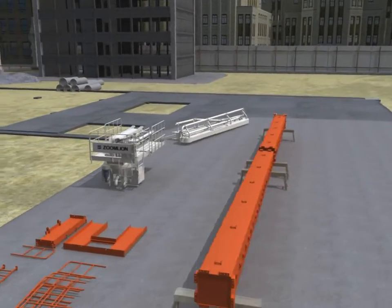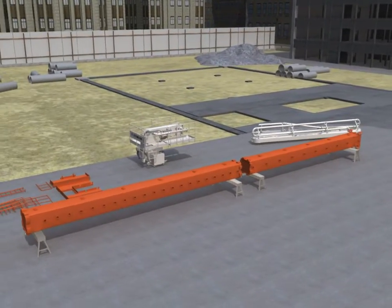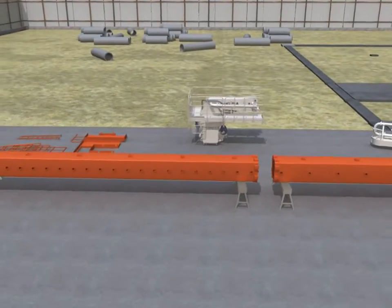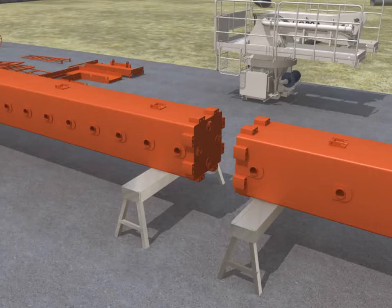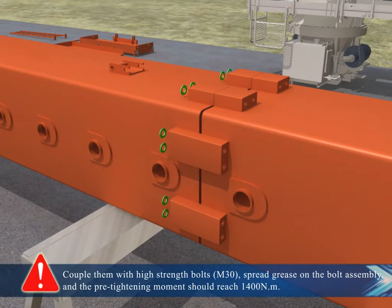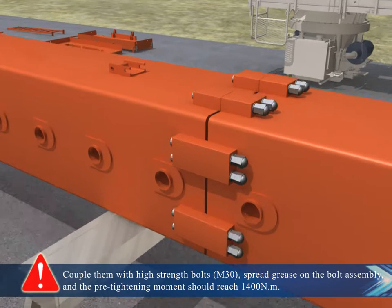Installation of tubular column. Couple them with high-strength bolts M30. Spread grease on the bolt assembly and the pre-tightening torque should reach 1400 Nm.